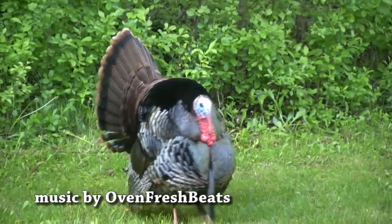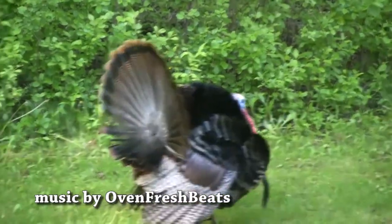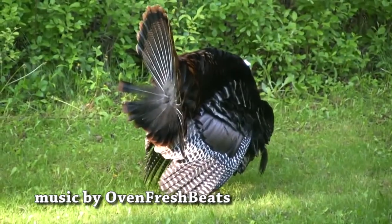That wraps up this week's edition of Life Hacks. Make sure to tune in next week for Life Hacks Thanksgiving Edition.